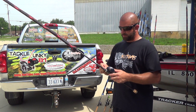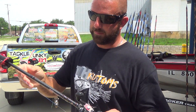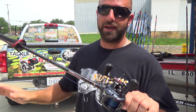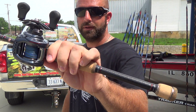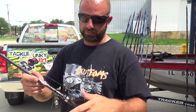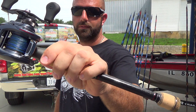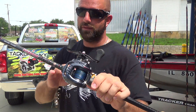Then we have the Savvy 735 — seven foot three inch but with an extra fast action, a little faster tip compared to the last rod. I like this one for smaller swim baits and hollow belly frogs, things like that. Paired with a Zillion 7.3 and 50-pound FX2 — awesome combo, love these Zillions.